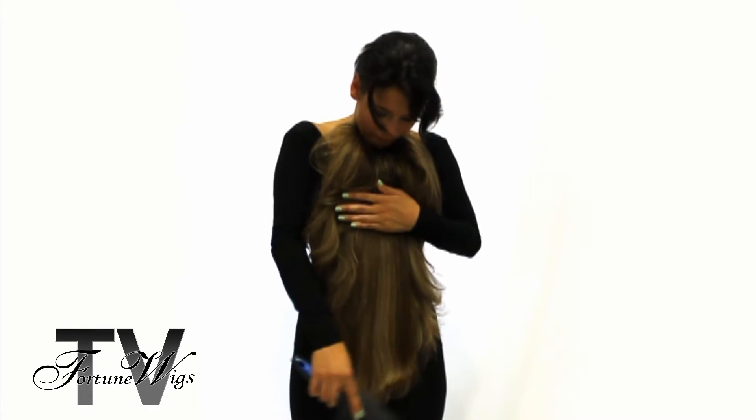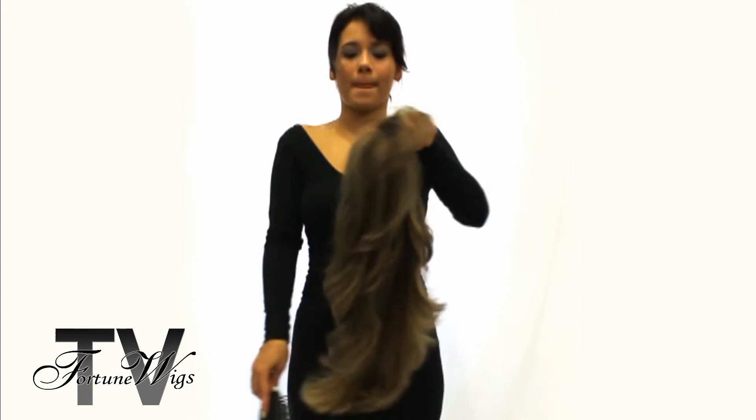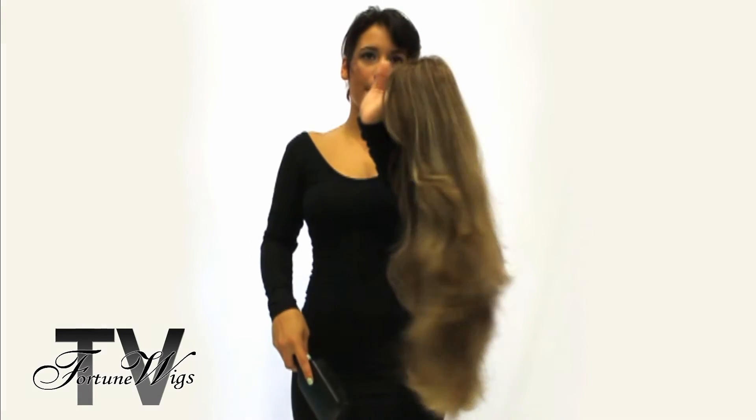Brush it out just like that until you get higher to the top of the neck. By then your wig should be all smooth from the knots and you can run the brush through it from the top at that point. Tangle free.